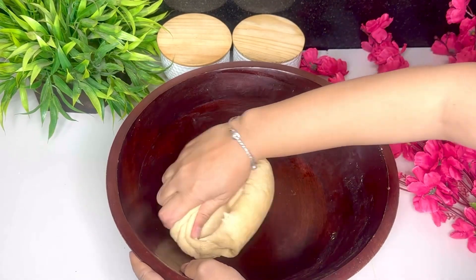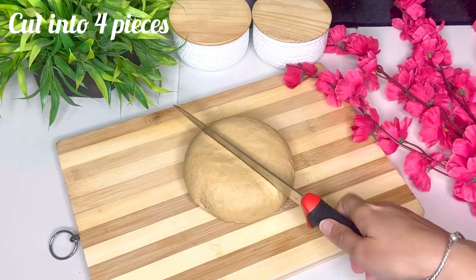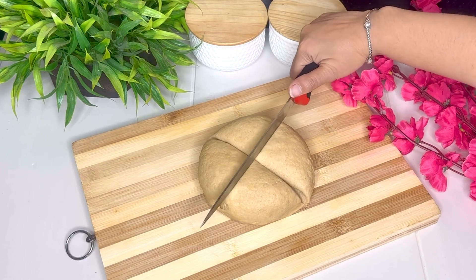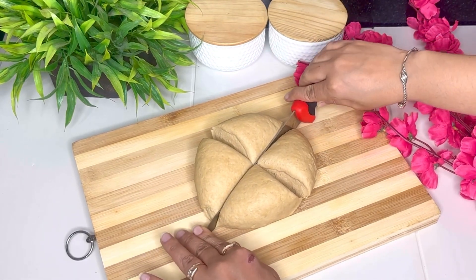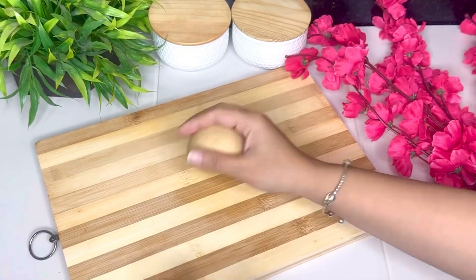25-30 minute dough ko rest dene ke baad, ab isse hum halka sa ek baar firse knead kar lenge, then isse divide kar lenge 4 parts mein. Main pizza normal size ke bana rahi hoon toh meinne joh dough tha usse 4 parts mein divide kiya. Aap isse chhota ya bada apni requirement ke according kaise bhi bana sakte hain, aur koi bhi shape aap isse de sakte hain.